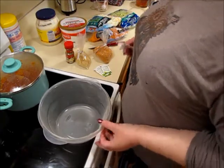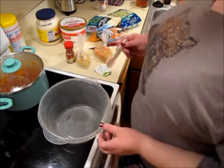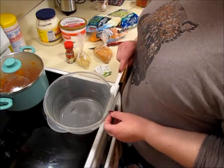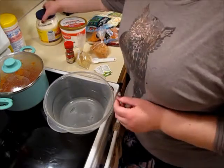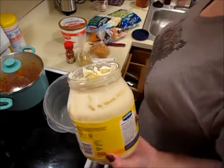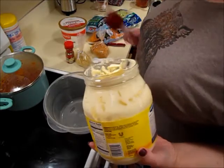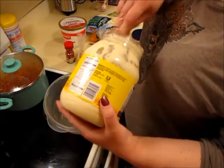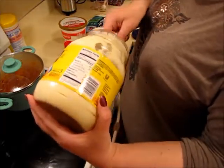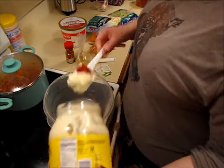Okay, round two - I'm going to make the coleslaw. I had to put a lid on the barbecue sauce because it kept splattering everywhere. I'm going to make the dressing in the bowl first and then add the coleslaw on top. First thing it calls for is three-quarters of a cup of mayo. I'm going to be adding broccoli slaw to this, so I'm actually going to increase the ingredients just a little bit. I'm also going to eyeball it because I don't want to get a measuring cup dirty - I think that's about a cup of mayonnaise.